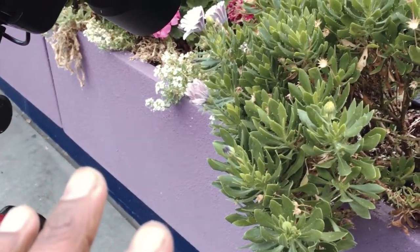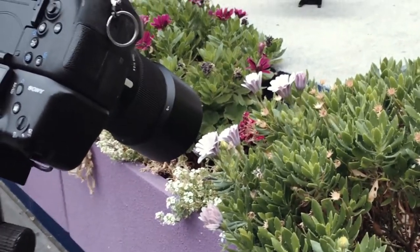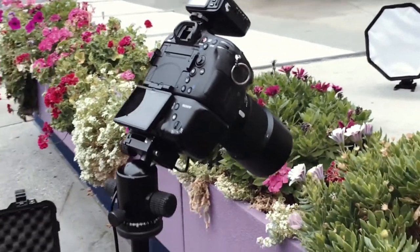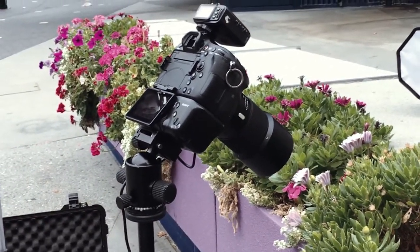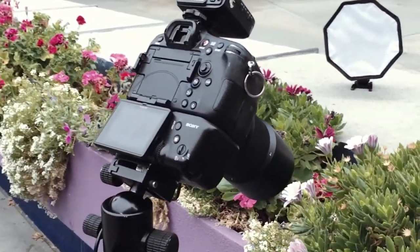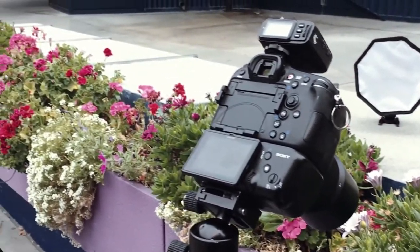I'm just going to use two flashes for the moment, but I'm going to keep shooting and show you some of these beautiful results of my nature and micro photography.